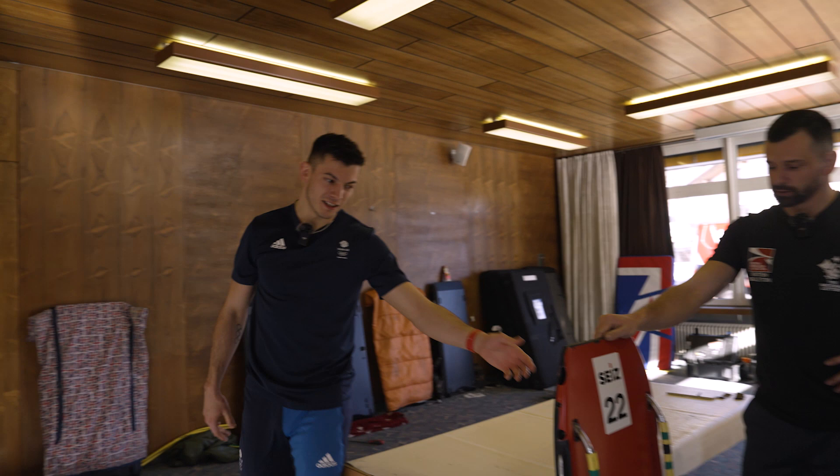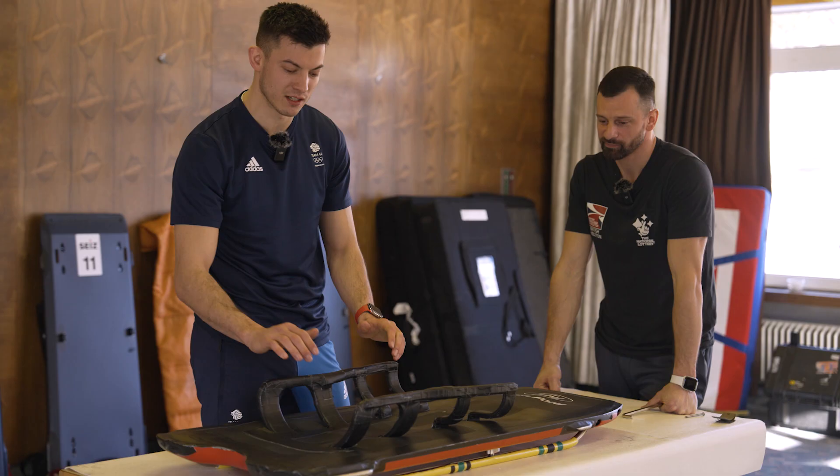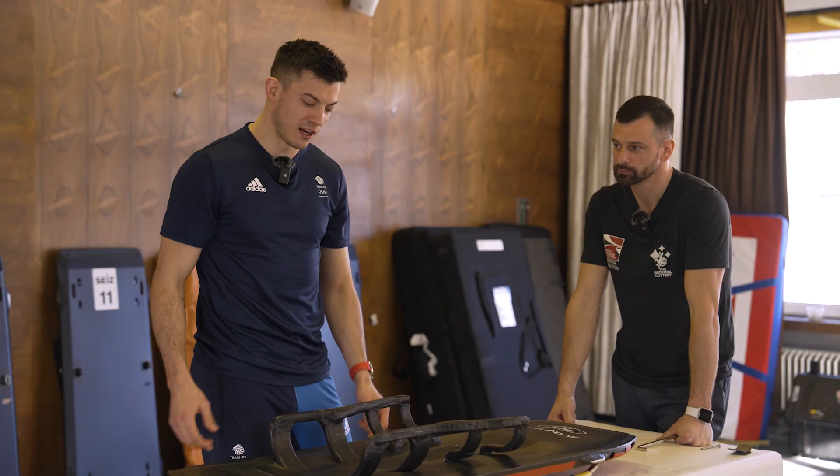This is one of our sleds that we're going to show you how we prep and get it all race ready. The reason we call it skeleton has a lot to do with our saddles here, because it looks a lot like a rib cage. This is why the sport is called skeleton — because of this structure here.